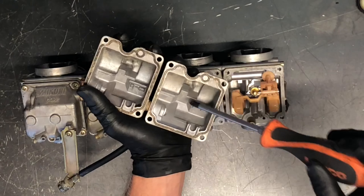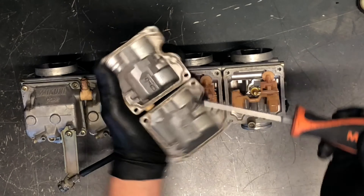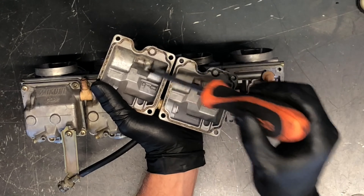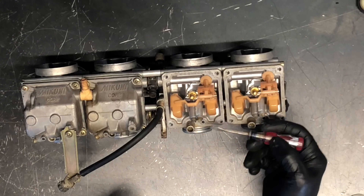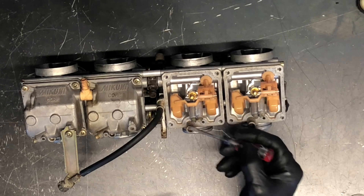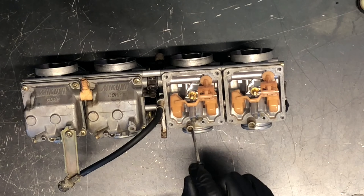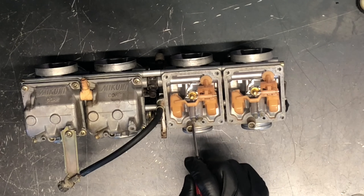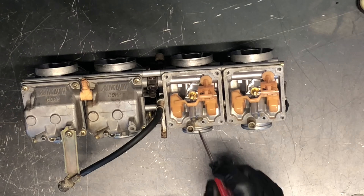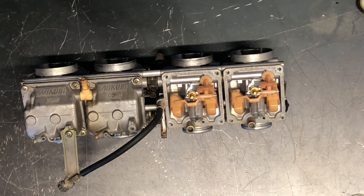A lot of times what happens is debris will get caught down here and sit in here because your carburetor is sitting like this. All that heavy dirt sinks to the bottom, and when you start your motorcycle it'll pull that dirt and debris up through your jets, plugging them and causing it to not run very well. It could get stuck in a jet long term. What happens a lot of times is the pilot jet gets plugged because of how small those orifices are, and then you'll have a hard time starting your motorcycle.